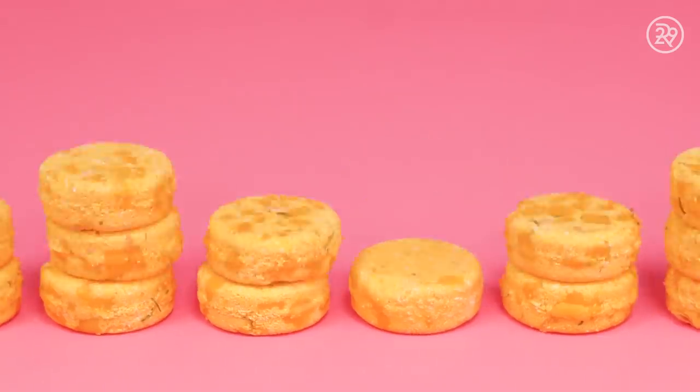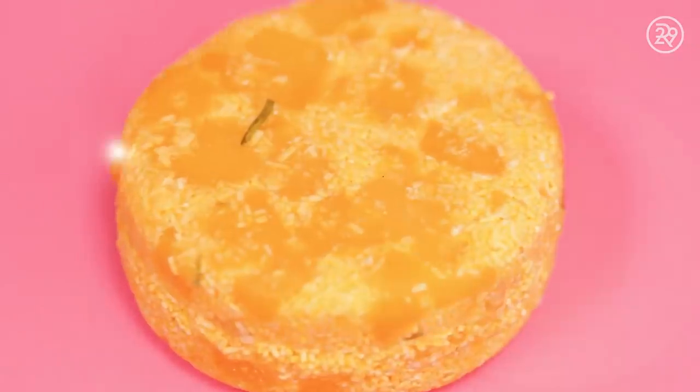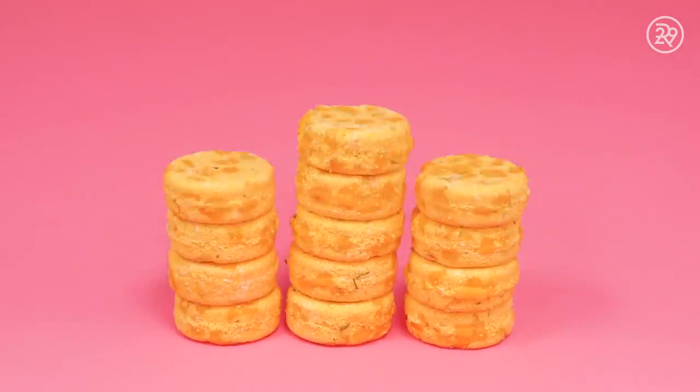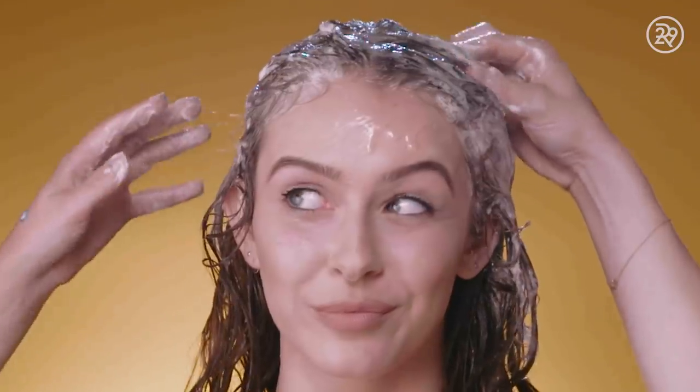Goodbye plastic. Goodbye waste. It's a new era of shampoo, not a second too late. Be good to the earth. Be good to your hair. While singing in the shower, totally bare.